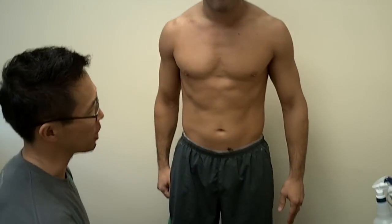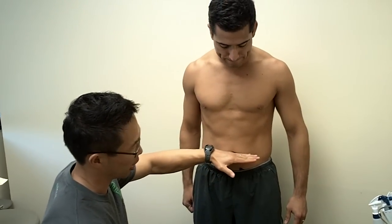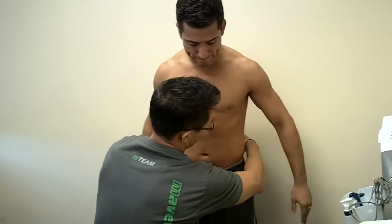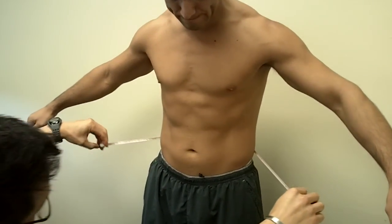The third test for the girth measurement is going to be the abdominal measurement. We're going to take the belly button line, which is right here, and wrap the tape level with that belly button line. Right now it's level.